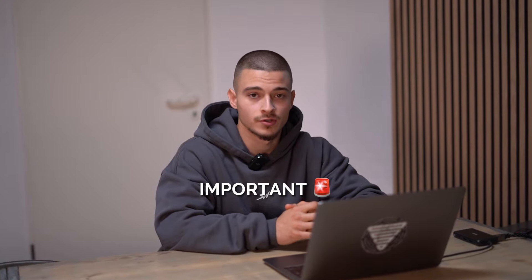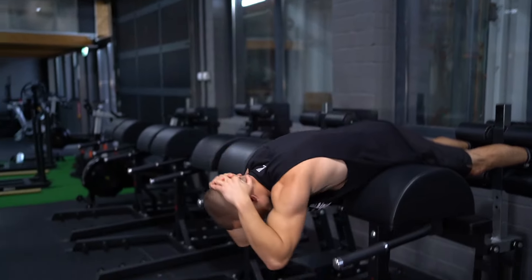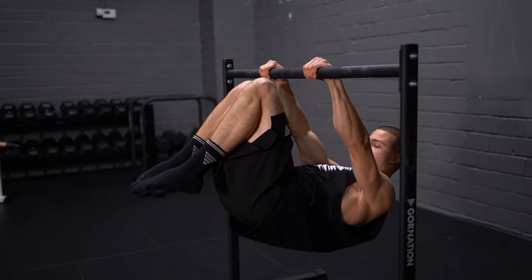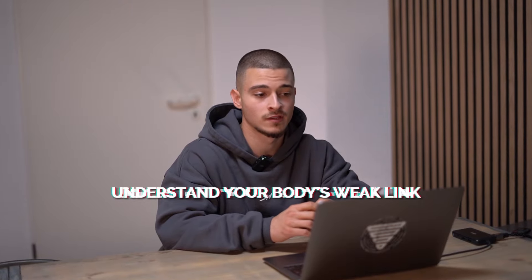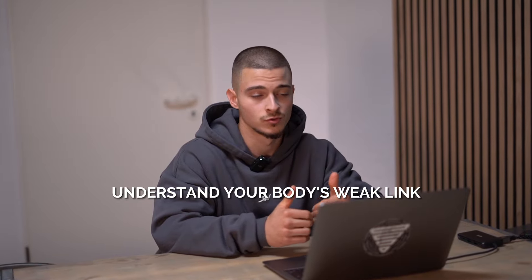Something really important: when learning the front lever, understand where your weak point is. If your weak point is the lower back, use back extensions to fix it and your level will increase automatically. If your weak point is retraction, do exercises targeting that. Once you identify and fix your weak points, your front lever level will just grow.